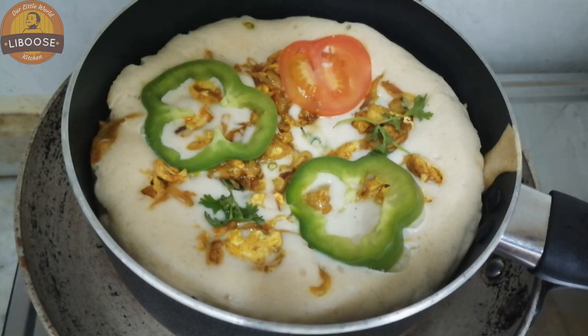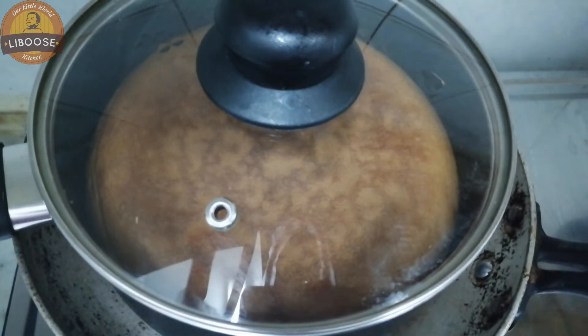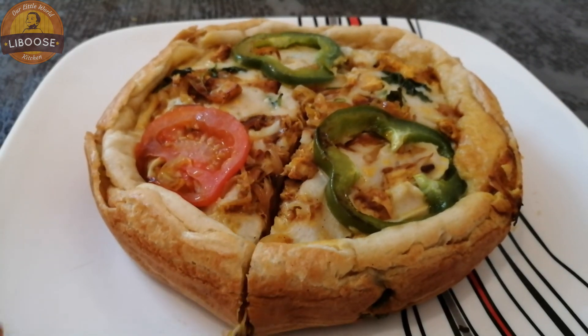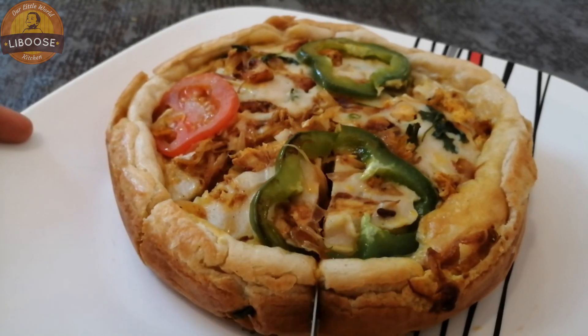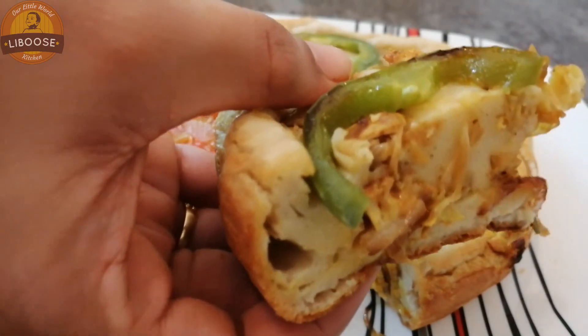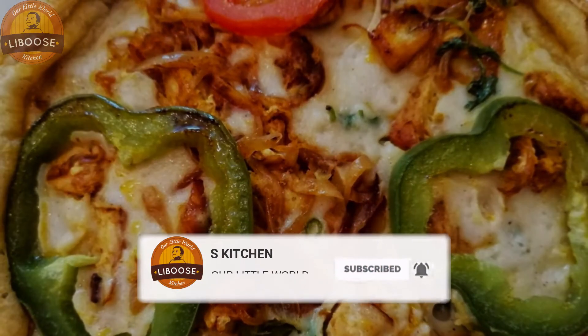Make sure the pan is ready. Don't be shy. Make sure your video gets to your channel. If you like this video, you can subscribe to our channel.